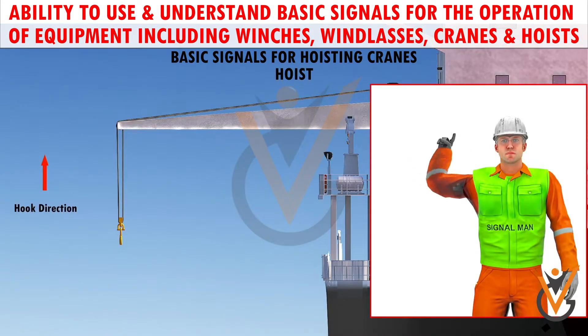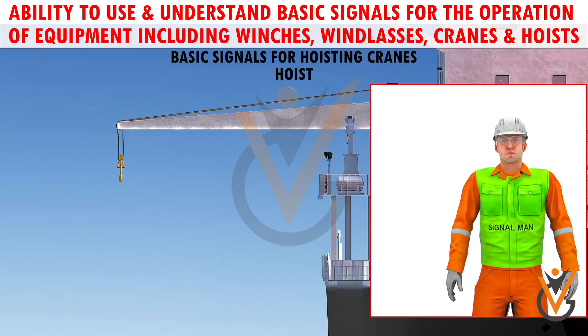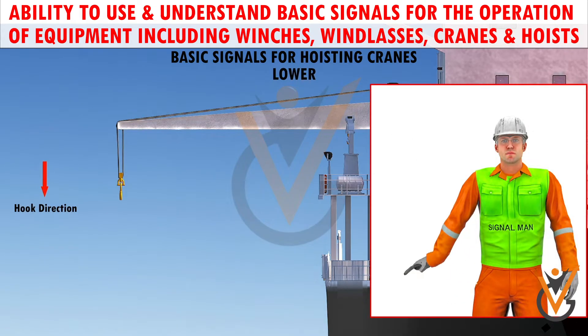Hoist: with forearm vertical, forefinger pointing up, move the hand in a small horizontal circle. Lower: with arm extended downward, forefinger pointing down, move the hand in small horizontal circles.